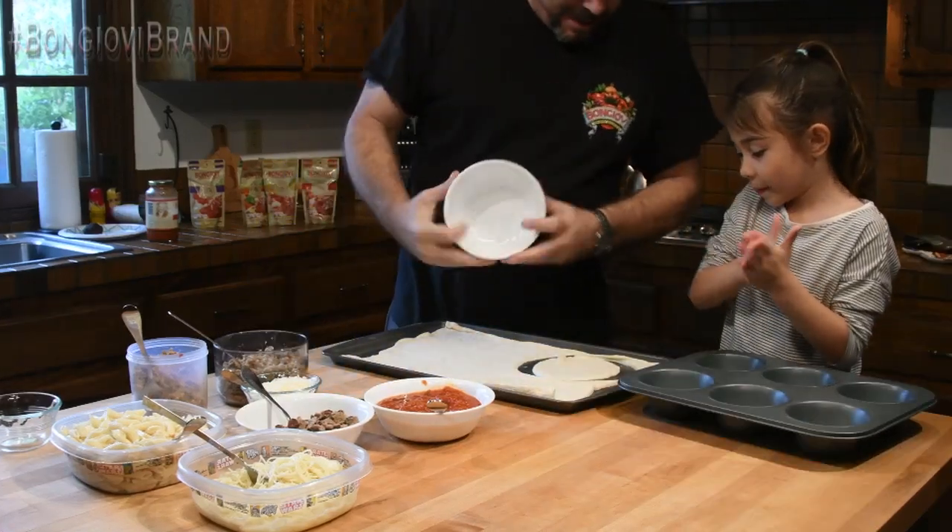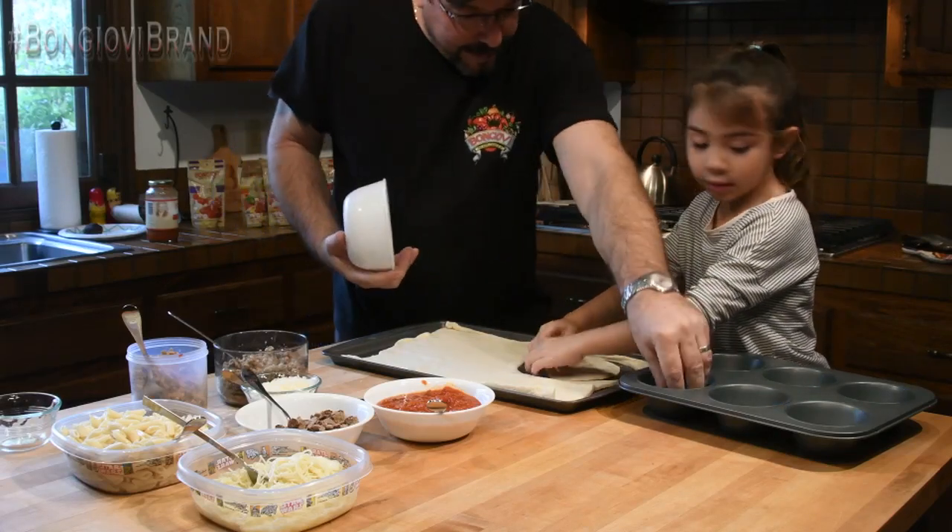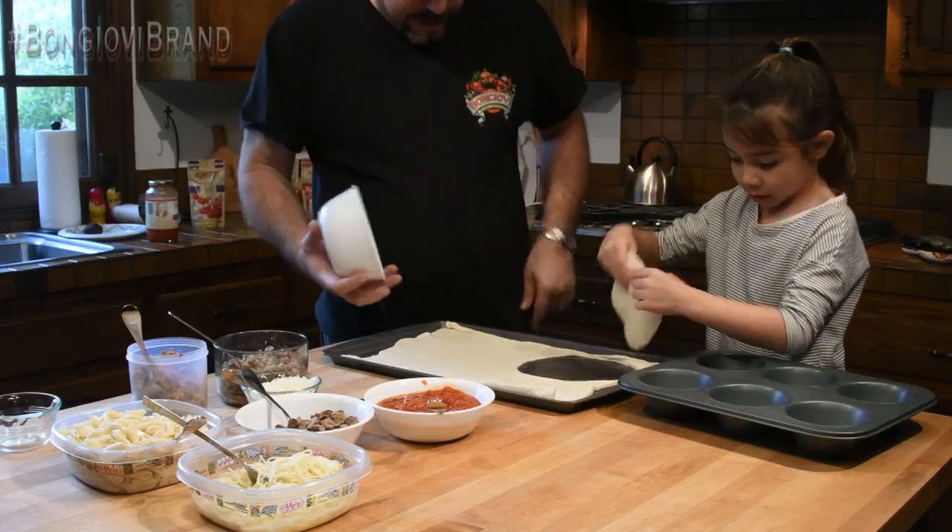Alright, so there's your first piece. Make sure you put it all the way down to the bottom and all the way up the sides, alright?